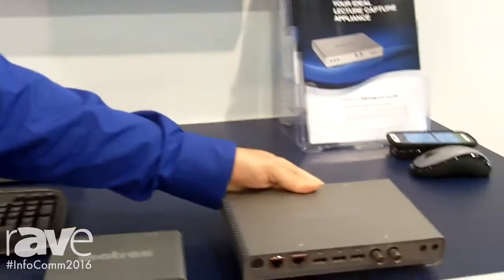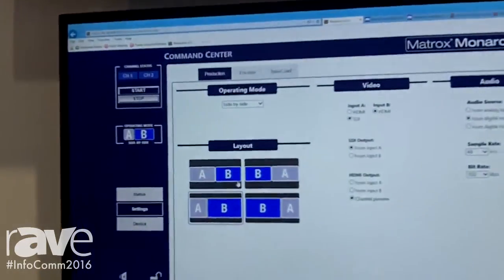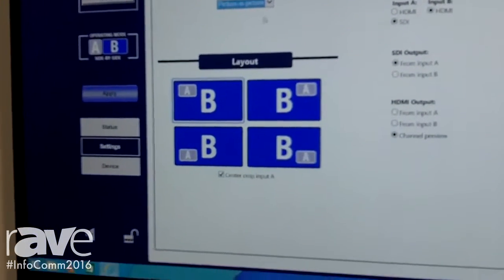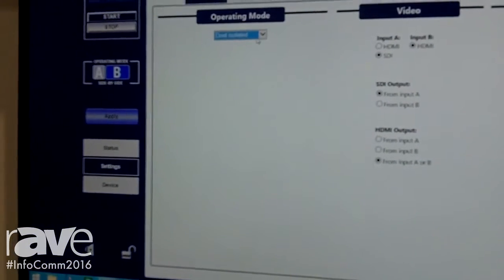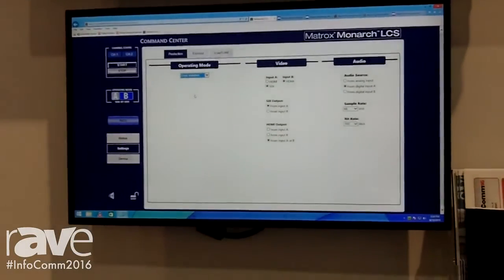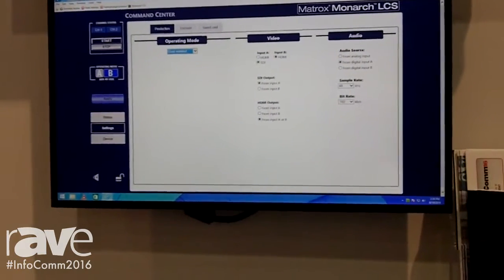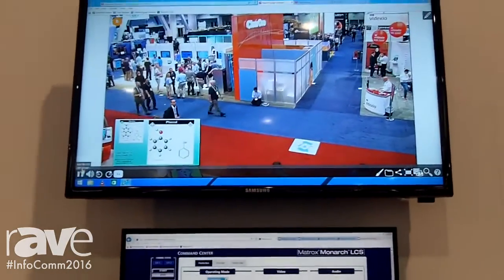As you can see from our user interface here, we have modes of operation — production modes where you can actually put the unit in a side-by-side, or decide to put it into a picture-in-picture, or what we believe is the most popular: the dual isolated, which will basically record both streams effectively in sync. As we all know, PowerPoint and video don't come in at the same frame rate, so recording this way gives the user the ability to control what they are going to be watching when.